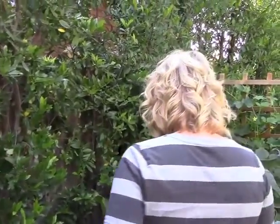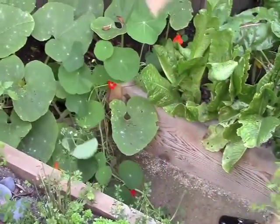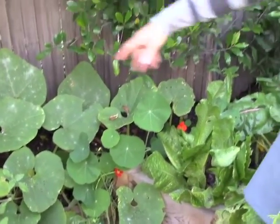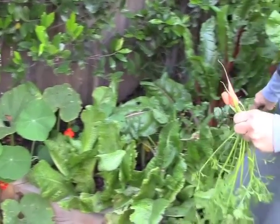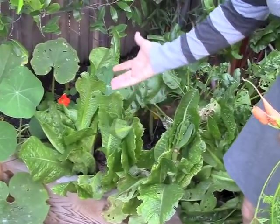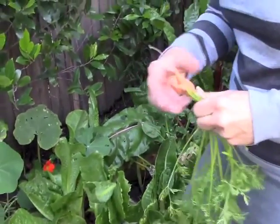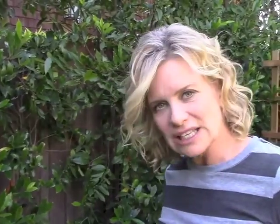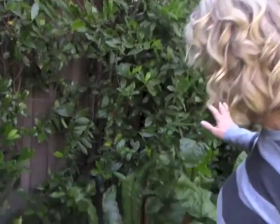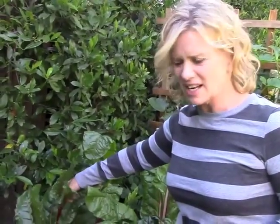Let me go down this path. So this is a nasturtium — a trailing, weed-like plant that helps keep the bugs away. And this is all that pumpkin, just going crazy. My lettuce and spinach area is kind of on its way out, but this was so great — I would just come out here and pull leaves. For just the two of us, getting through a whole head of lettuce is tough, and I hate throwing food out. So here I can come get my six leaves and a couple of spinach leaves, and over here I have Swiss chard. I make my salads and it's so fresh.